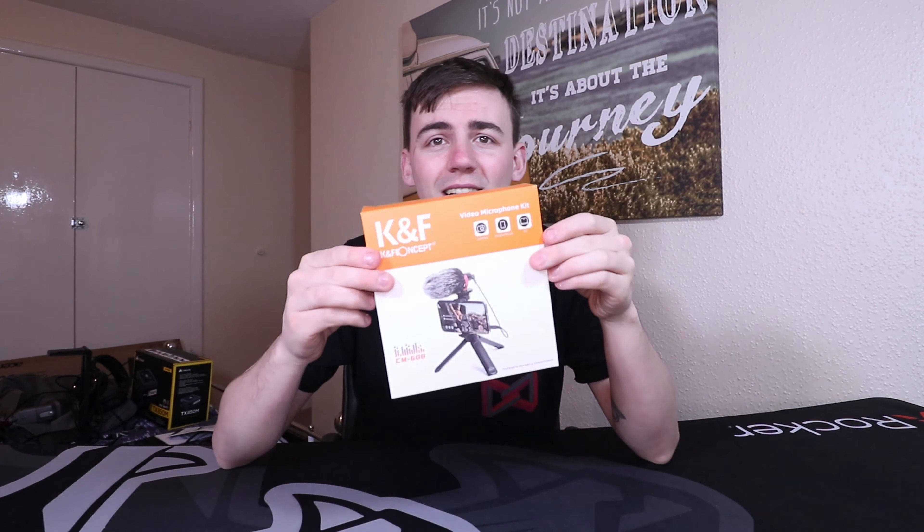KF Concept are a company that sponsored this channel in many different products, from lights and tripods to camera bags, which I will be covering in the next video, and even this little guy right here.